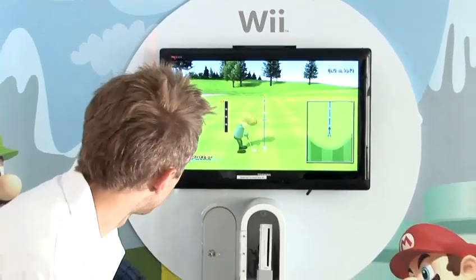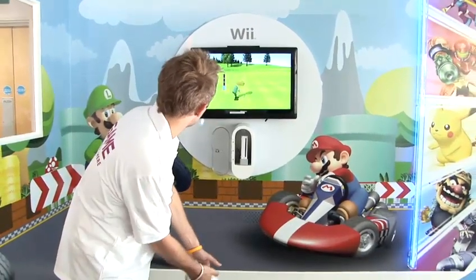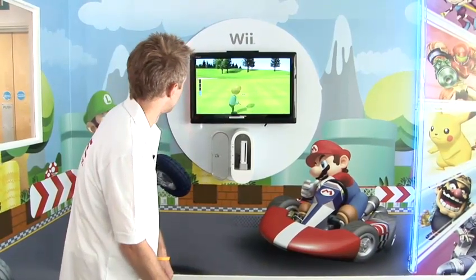Let's try and finish this hole off. Should do it. There we go — a bogey. Not great, but that's how you play Golf on Wii Sports.